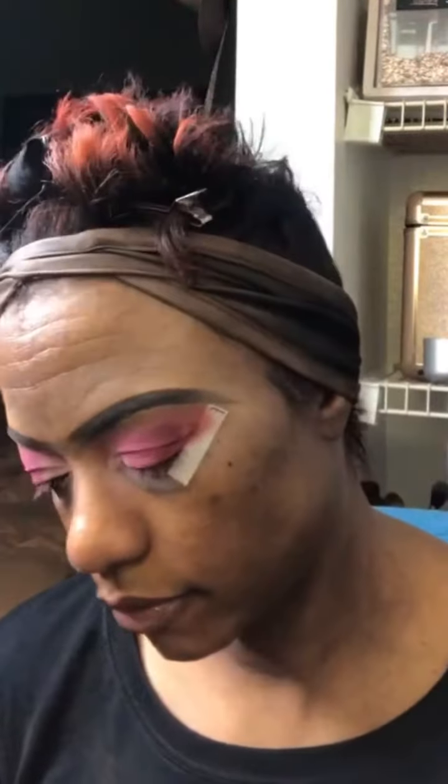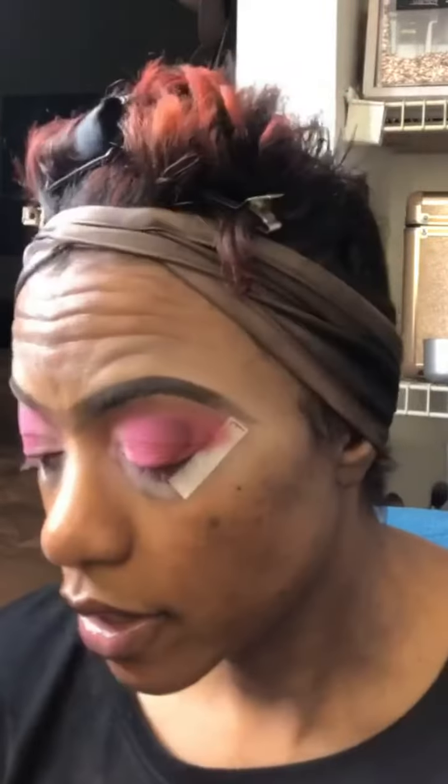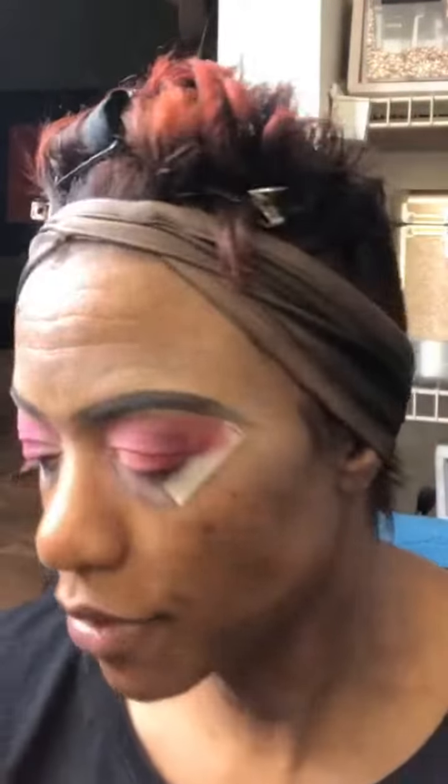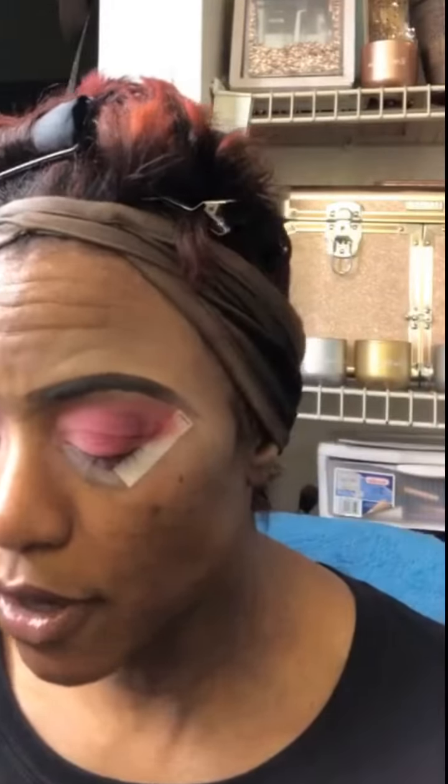If you want to keep this all matte, I would take this shade 'shy' and just kind of go right here and set that as the rest of my lid shade, making it more umber-ish, which is actually kind of pretty. Just go ahead and blend it over that concealer part and make sure you're blending it into your flamingo shade.